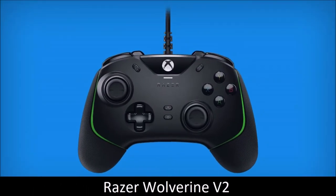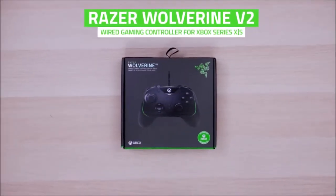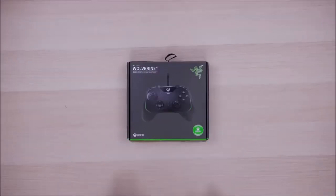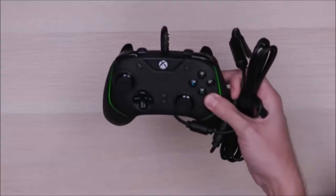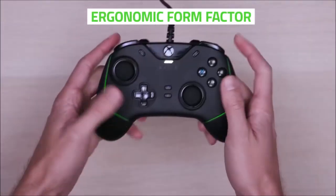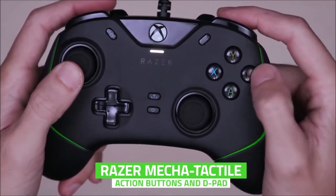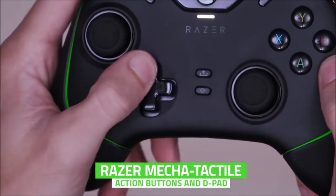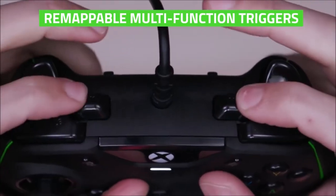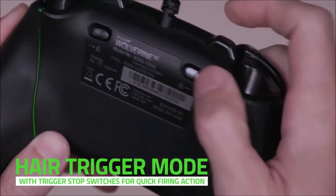Razer Wolverine V2 — best PC controller for competitive games. Although Microsoft and Sony's long experience with gaming consoles means their controllers are the default option for most of us, there are some great third-party alternatives to consider. The Razer Wolverine V2 is one of these options, mainly thanks to the use of mechanical switches, hair trigger mode, and two extra bumper buttons. Its four face buttons and directional pad use Razer's mecha-tactile switches, which have an actuation distance of just 0.65mm and offer tactile feedback that none of the other controllers can match.